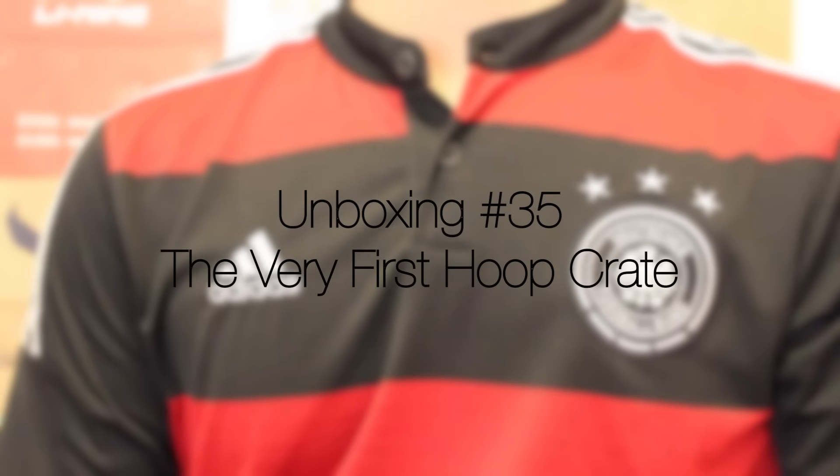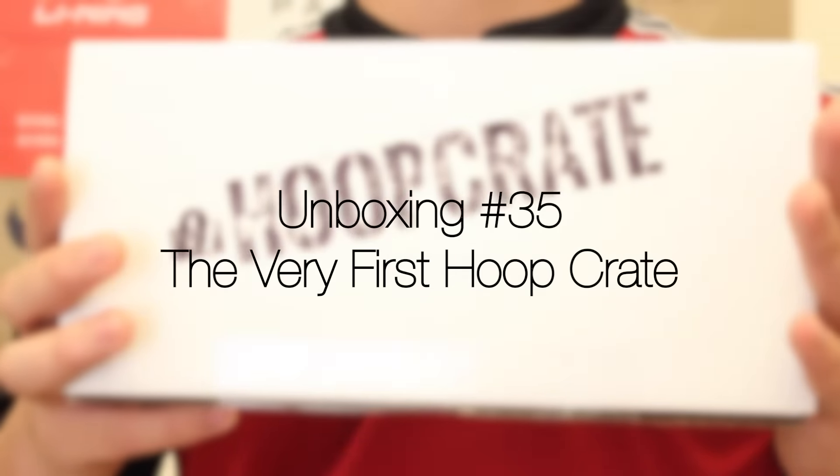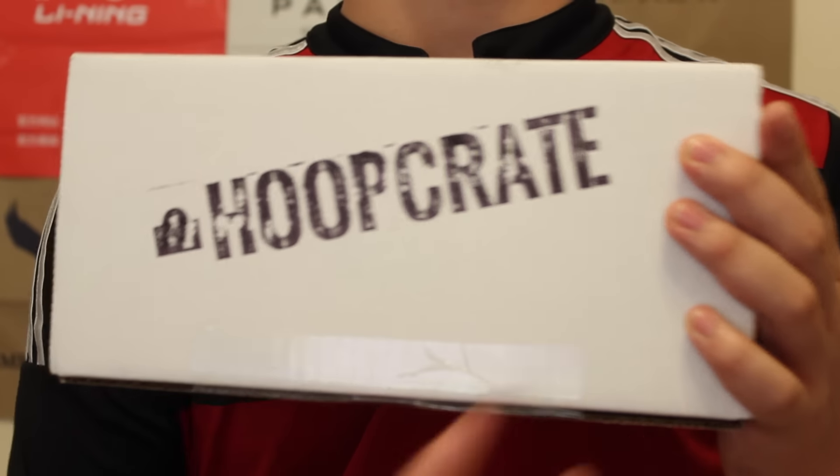What is going on guys, Premiere Kix here, back with another unboxing video, and today I've got a package from Hoop Crate.